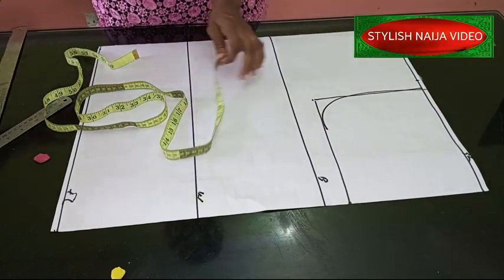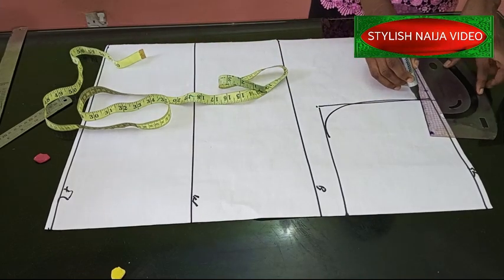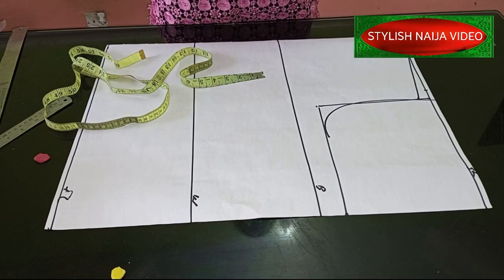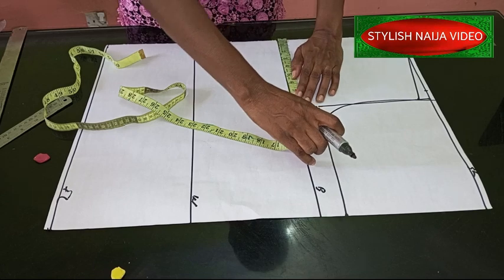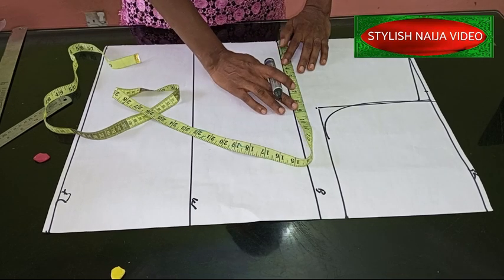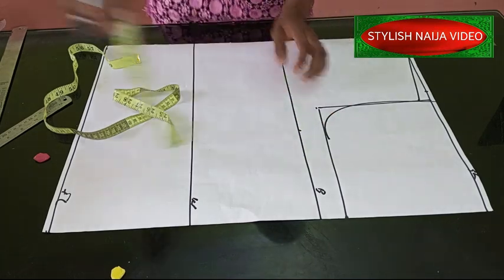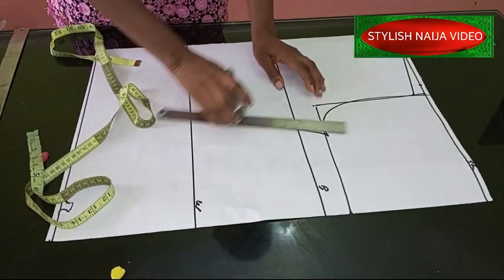The armhole is now perfect. The next thing we're going to do is measure out our shoulder slope and then measure out our full measurement. Since I'm going to be adding a button-down, I don't want it to be too loose - it's going to be a little bit fitted. My bust measurement is 36 inches, so divide 36 by four - you have nine inches. I don't want it too loose, so I'm going to add about two inches for my ease allowance.